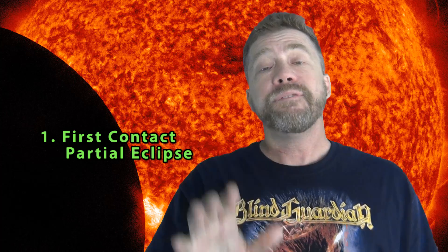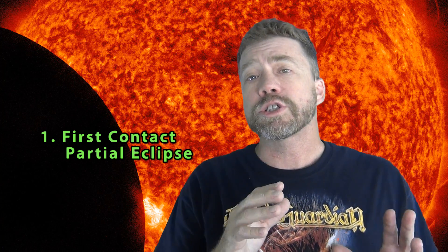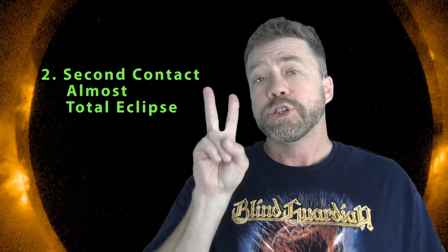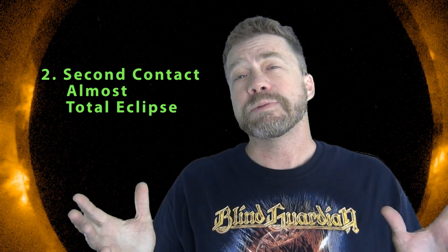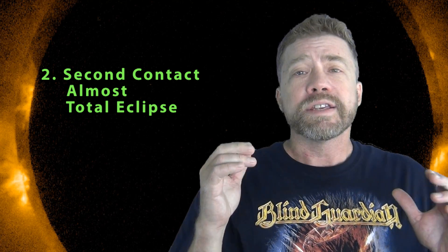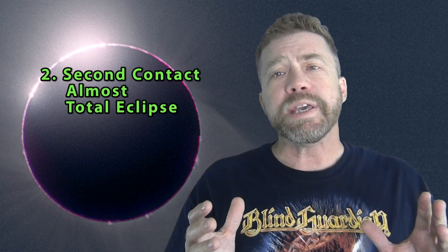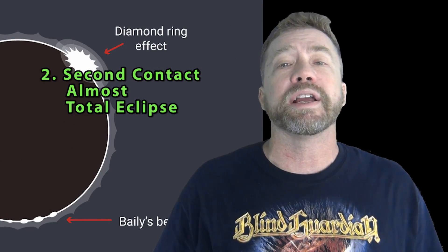There are 5 phases in a solar eclipse. Phase 1 is the partial eclipse, when the moon first overlaps the sun. Phase 2 is when the total eclipse begins — start your 2 minute timer. This is when the sun is covered by the moon. You may be able to see Bailey's beads and the diamond ring effect.